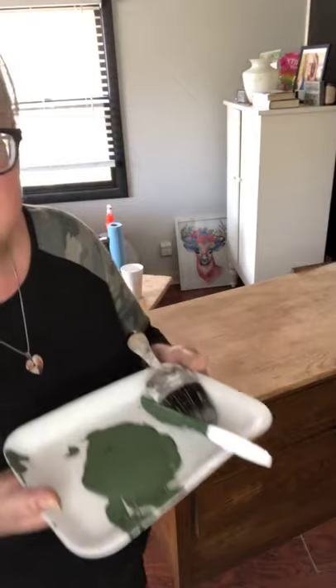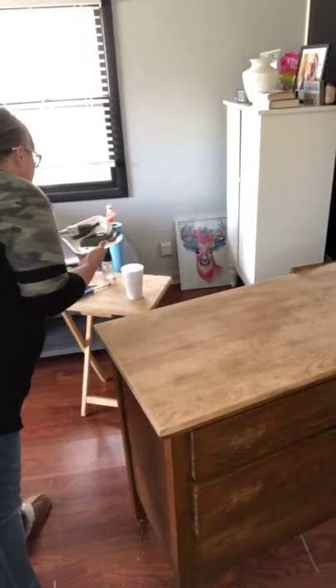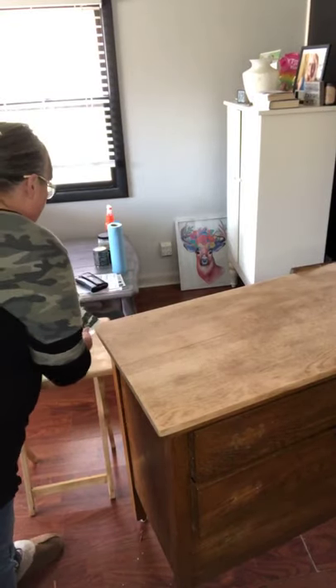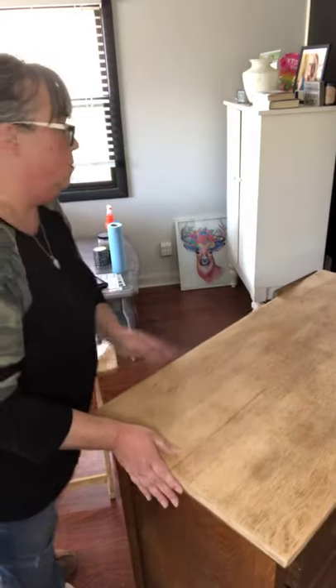If I miss any of your questions, I will try to look occasionally, but if I miss anything, once this is over I'll go back and answer everything. Let's pull this a little closer — I'm going to turn this a little more so you can kind of see what I'm doing.